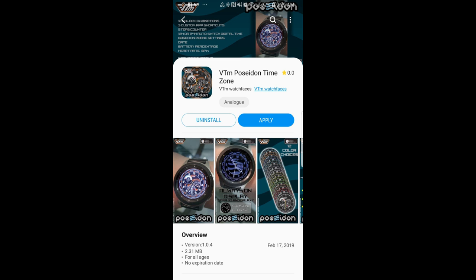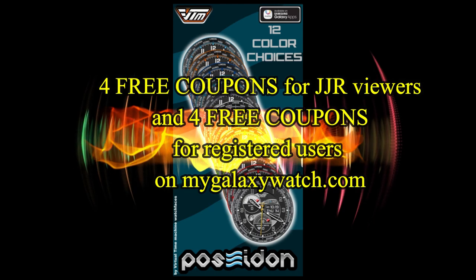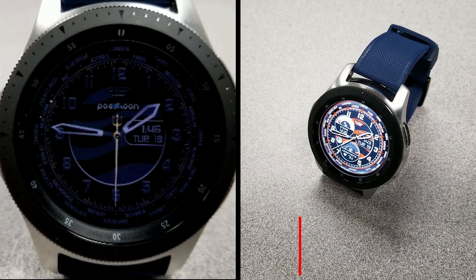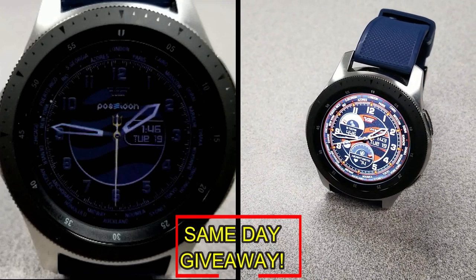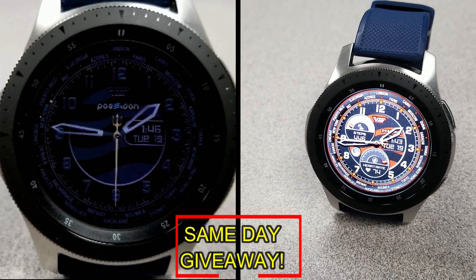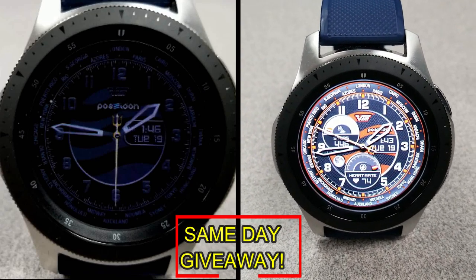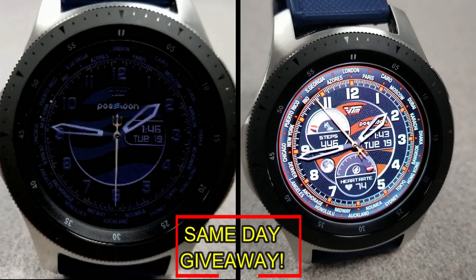If you want more information on the watch face reviewed today, do a search in the Galaxy App Store under the name of this face — I've also included the direct link in the video description. I'm giving away coupon codes to random viewers who comment here, as well as coupons to random registered users on the Watch Face Community website, MyGalaxyWatch.com. You actually have two chances to win, but you have to be a registered user to participate. Good luck to everyone — I'll catch you in the next episode.